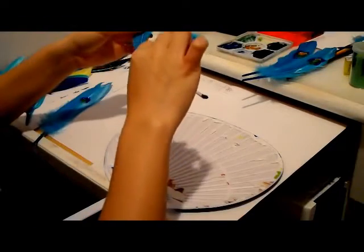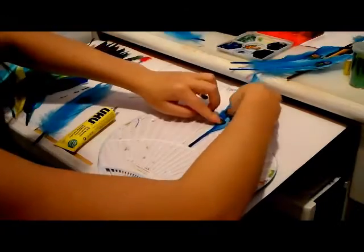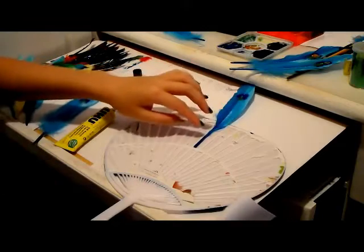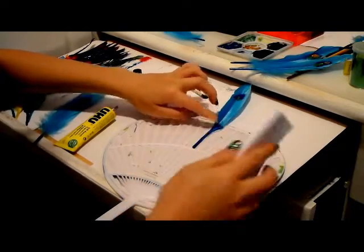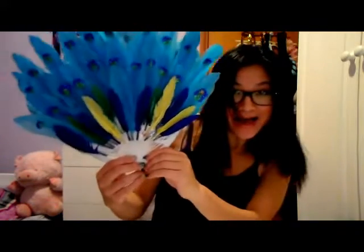If you were lucky enough to actually find peacock feathers, you could basically start right here, which is gluing all the feathers onto your fan. I'm using super glue, but of course you could use a hot glue gun — just be careful not to get your fingers stuck together. Here's how it looks when they're glued together. Now I'm going to cover up the bottom of these feathers with shorter ones from the packet, like this.